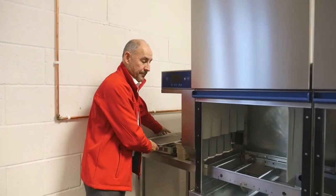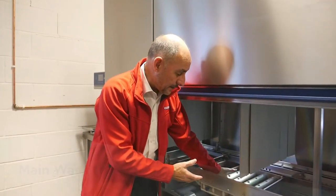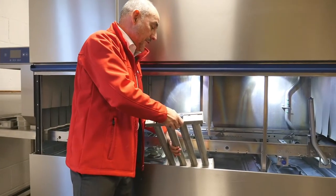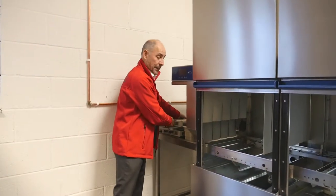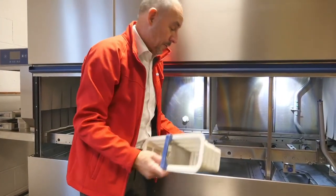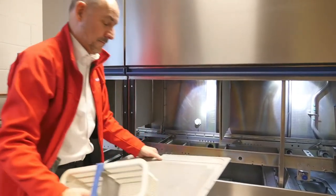Then move on to the main tank. Take out the main wash arm, ensuring any water or residue is tipped back into the tank, and put it to one side for cleaning. The same process applies: the primary filter with food debris can be disposed of, and remove the secondary filter as well.